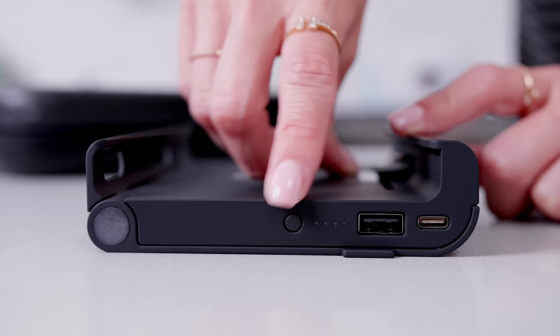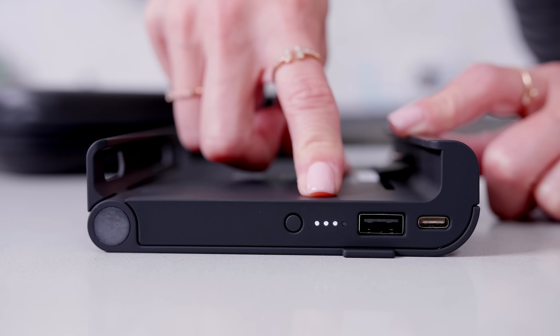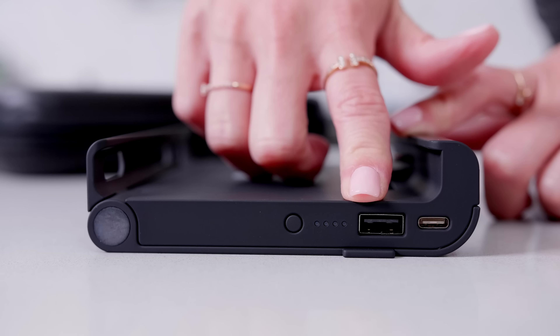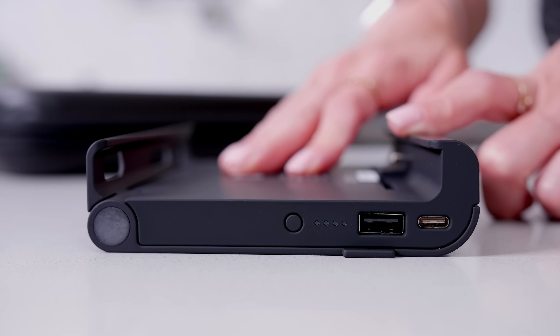Here's a little LED indicator that'll show you how much battery life your Switch charger has. It also has two USB ports — here's a USB-C and here is a regular USB. This will not only charge your Switch, but it'll also charge anything that's USB powered, so you can charge a Switch and your phone at the same time.